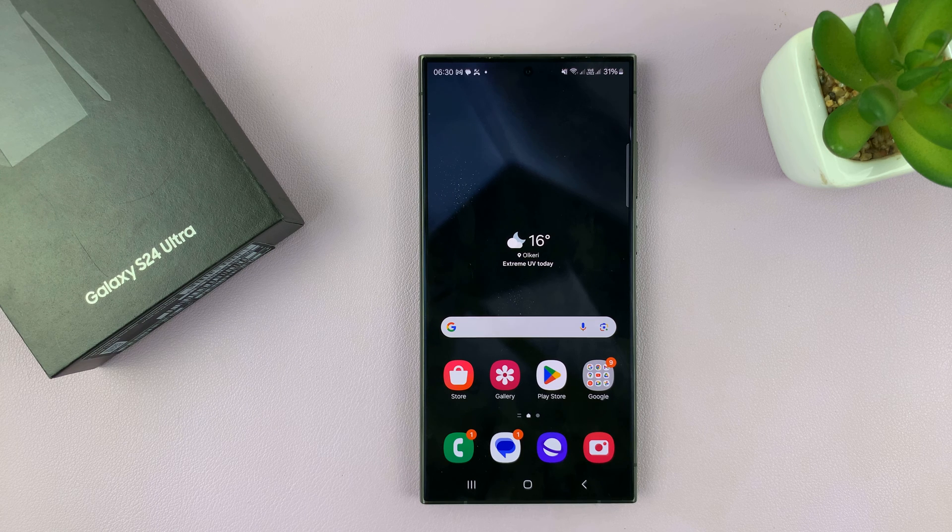I have the Samsung Galaxy S24, and in today's tech tip, I'll be showing you how to set up the secure folder on this phone.